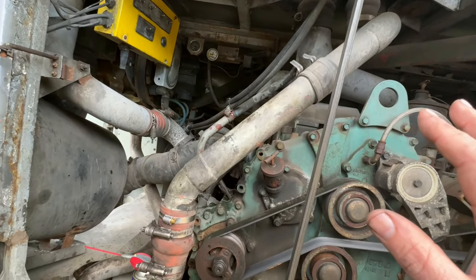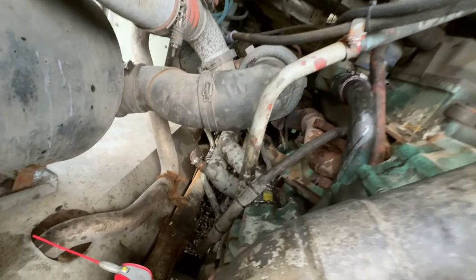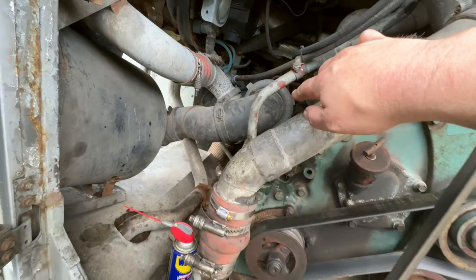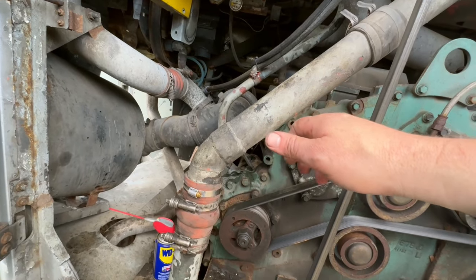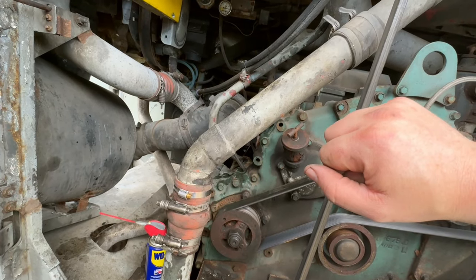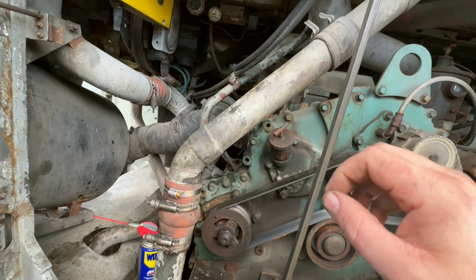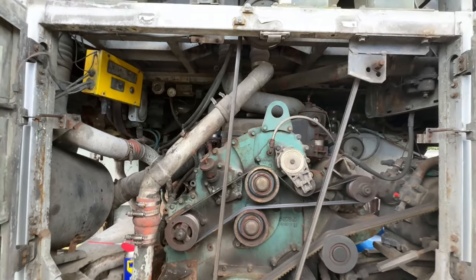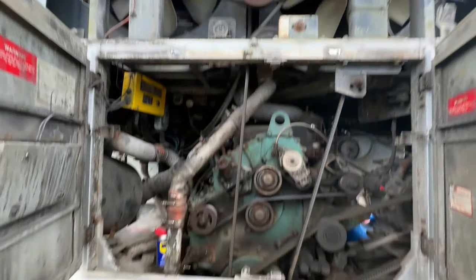I think we're ready to fire this up — we've got most of the leaks taken care of. There was one hose clamp back there I was tightening down; it felt like it maybe started to strip but I just let go of it. It was just barely dripping, so I don't know. We'll probably have to replace that one, but I think we might be ready to fire this hoopty up.